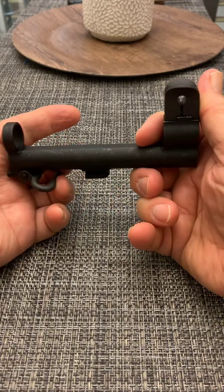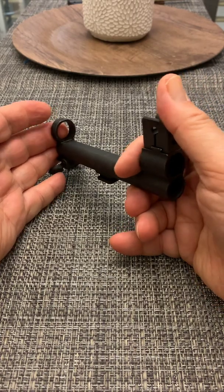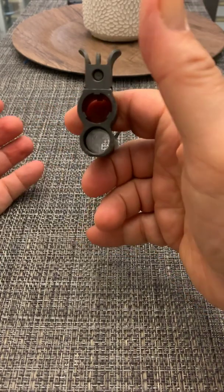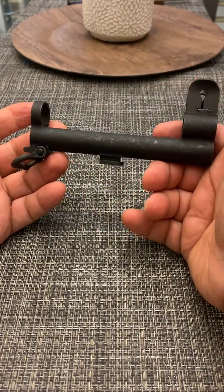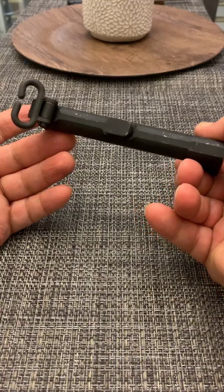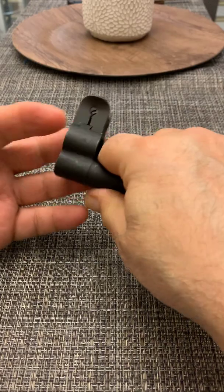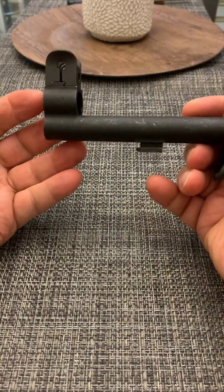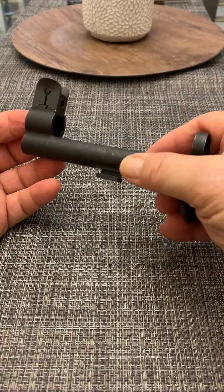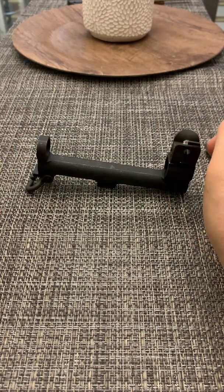You can buy these anywhere from $115 to $145, sometimes more. Some of them are NOS, which is really the best way to go. This one is NOS. These are stainless steel. Hard to believe that it's stainless steel from World War II, but that's what this tube is. This is a very important part of the operation of your M1.